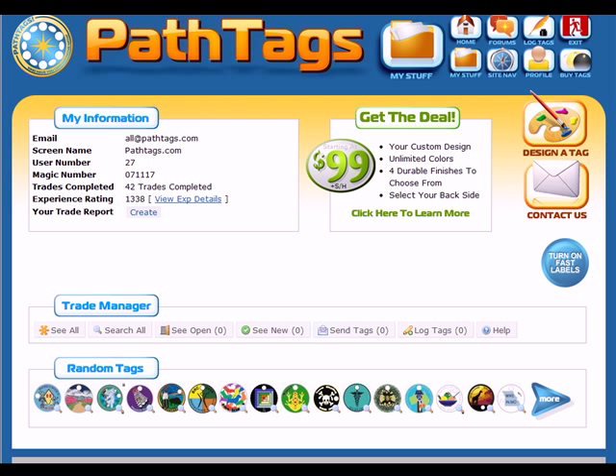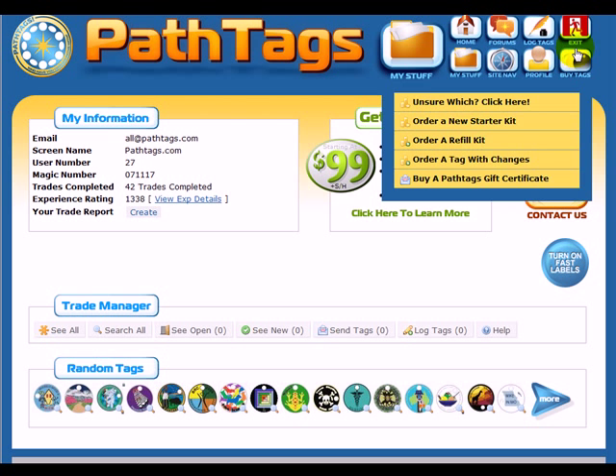Hi everybody, this is Mike and this is a video tutorial on how to place an order for a new starter kit. I've logged in as the PathTags.com user and I'm here at my page. That's your first step — set up an account and log in. Then you can come up here to Buy Tags and click Order a New Starter Kit.